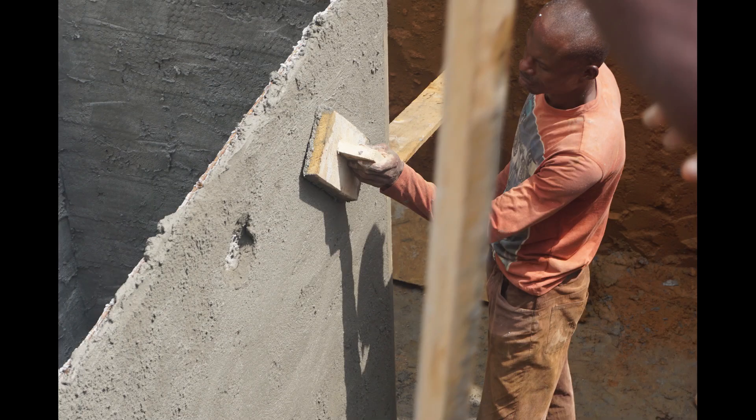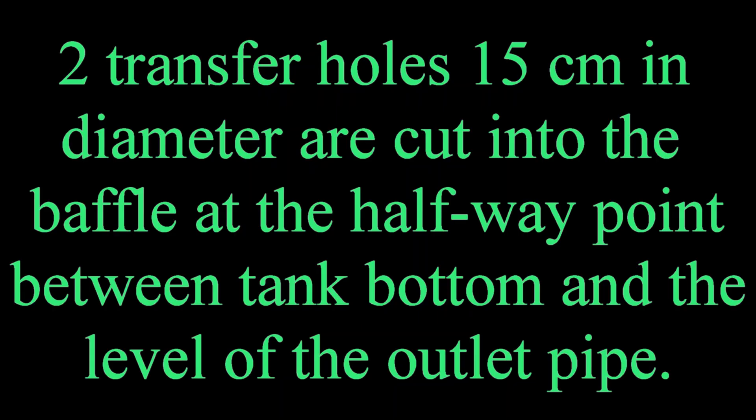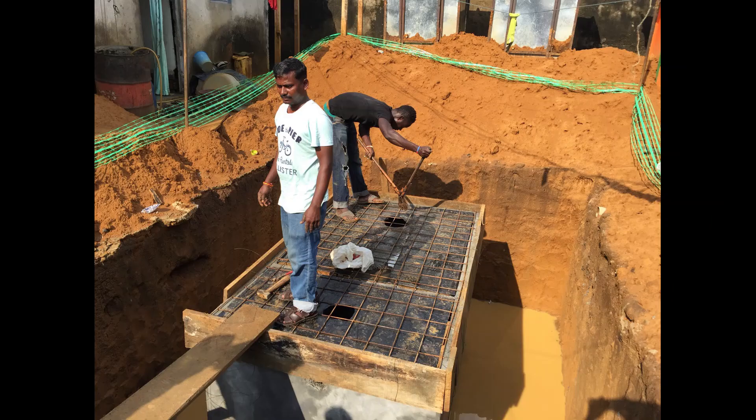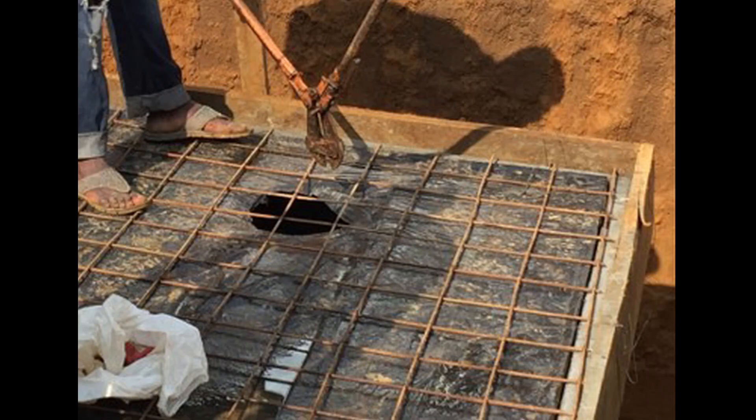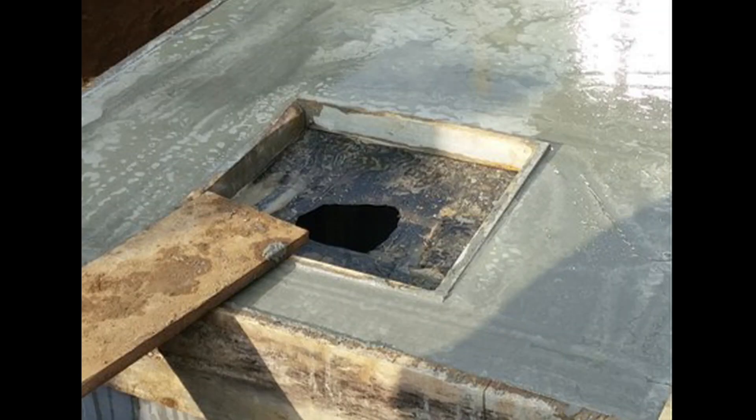The pipe holes are installed and the transfer holes are cut into the baffle. A plywood frame is built for the tank lid, the rebar is installed, and the manholes are located. The tank lid is poured using the same mixture as the foundation. The tank now cures for five days.